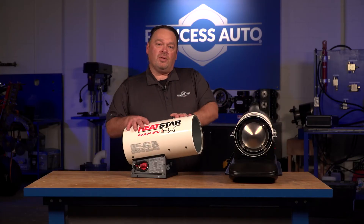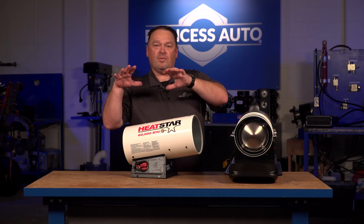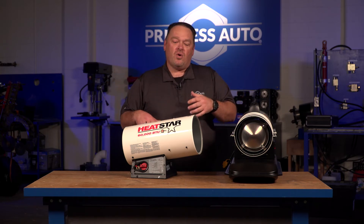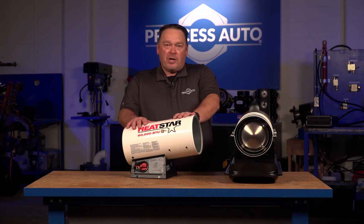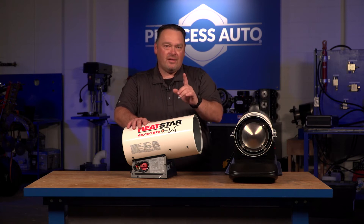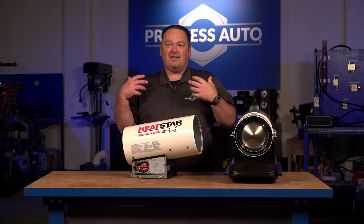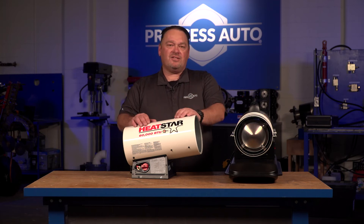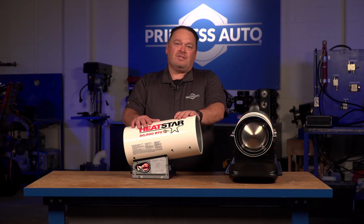Propane is more portable when you want to go from a shop to a large shack you want to heat up quickly, or get the heater underneath a piece of equipment. It burns a lot cleaner. It's okay to use inside as supplemental heat, but you don't want to be using this to heat your home — that's against the law and you run the risk of carbon monoxide poisoning pretty quick. You're not supposed to store propane tanks inside — that's a big no-no. So you would need a longer extension hose, which we do carry in accessories, and the propane tank would have to be outside.